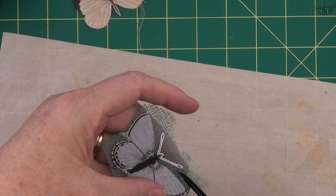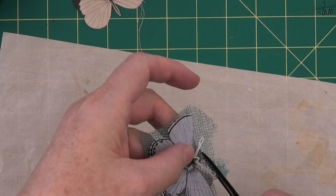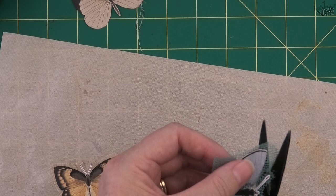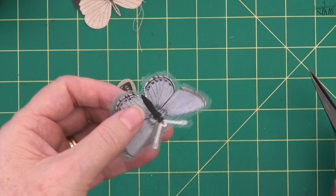Cut away the excess fabric to make it a little easier to handle. With the gauze, you've got to be pretty careful how you cut it out - if you cut it too close you're going to lose a lot of your edge fray. Don't cut the gauze too close, as it behaves very differently to the woven fabric. It's still a good idea to cut in to the edges of the antenna and the wings.